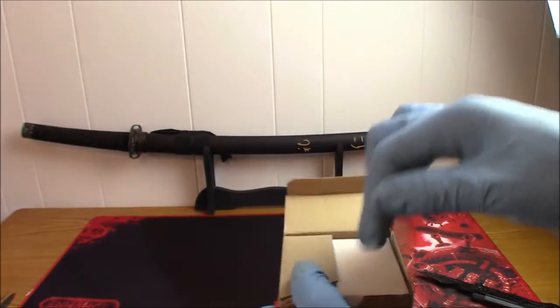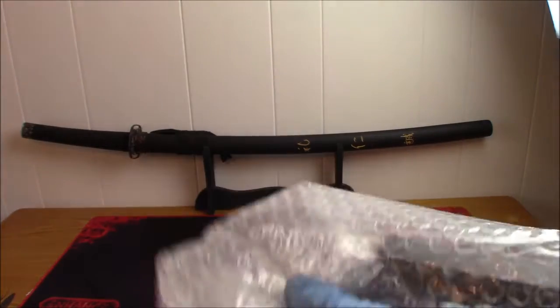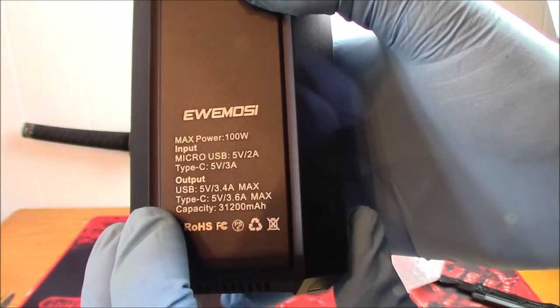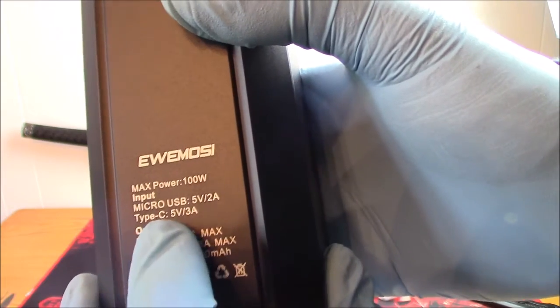It's pretty small and it's not heavy, so I'm not going to use this every day for powering my laptop — that's not realistic. Here are all the specs: max power 100 watts. Input is micro USB 5 volt, and there's a Type-C 5V/3A output USB.